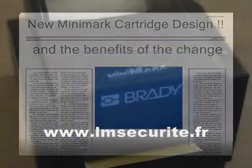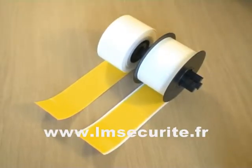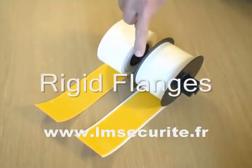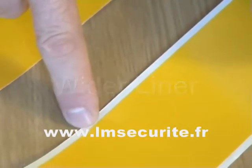The Minimark product range now adopts a new cartridge design for increased ease of use. These changes apply to both vinyls and ribbons. The vinyl cartridge design has improved in two ways: firstly, it has a rigid flange on either side of the media, and secondly, it has a liner that is wider than the tape.